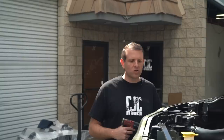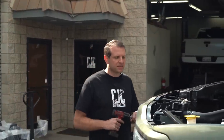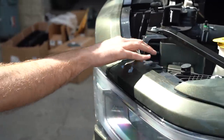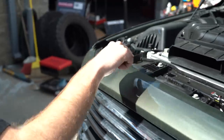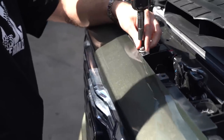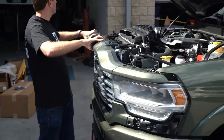For our next step, we'll go ahead and remove the upper trim piece that goes above the grill. This consists of ten 10mm bolts that hold it in place, and then we'll end up sliding it out. The first part of this process is to remove these ten 10mm bolts — they're located all the way across the top.